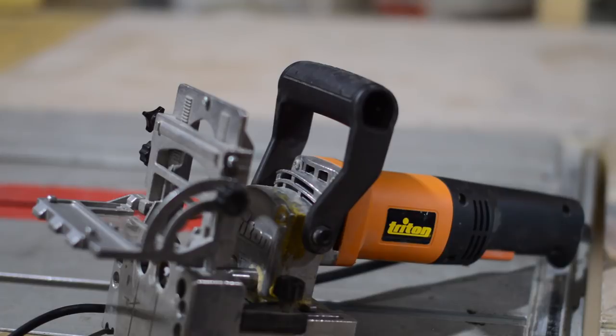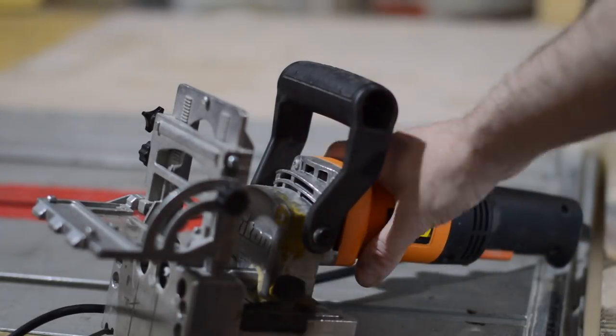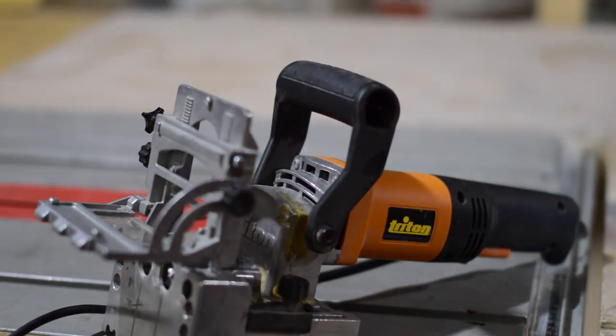One feature I feel would be nice for this machine to have is a way to consistently position it. I think on the Domino you have pins on the side so you can butt it up to the edge of a piece of wood, but there's nothing like this on this machine and it wouldn't be a very difficult addition for them to have put on.